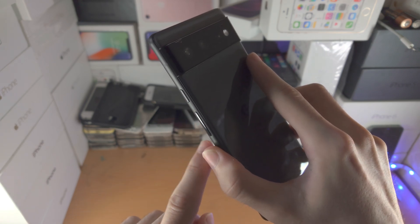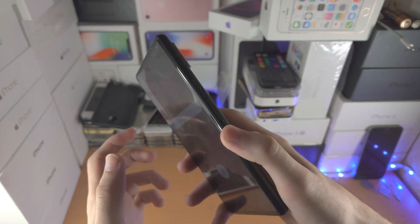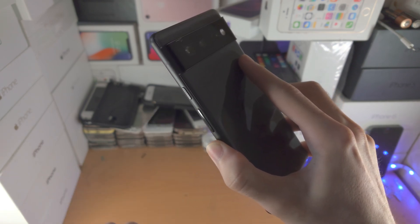We're going to find the volume button and the power button. Click and hold volume up and the power button at the same time until we see a black screen. Once we see the black screen, we're going to hold down and keep on holding power and volume down.